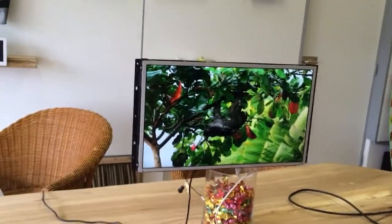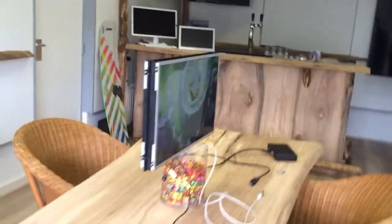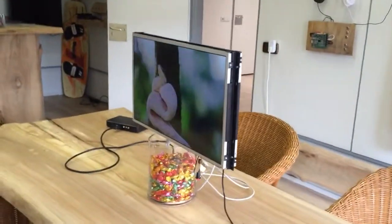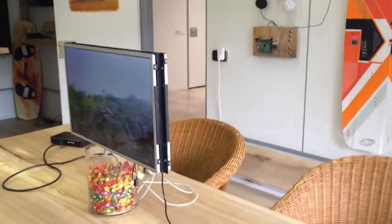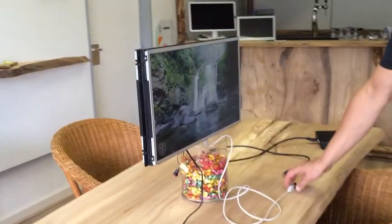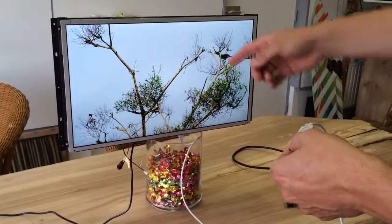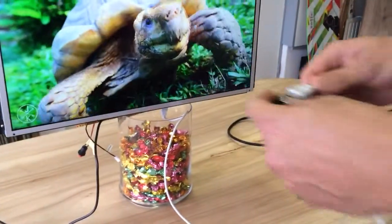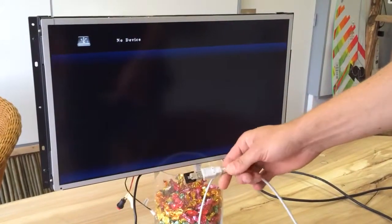This is our double-sided 24 inch screen. It has an LCD panel on two sides, 24 inch Full HD. Underneath the panels there are some ports — there's a USB port. You can extend the port with a USB stick so you can play video on both sides. There's a board inside which has an internal media player.